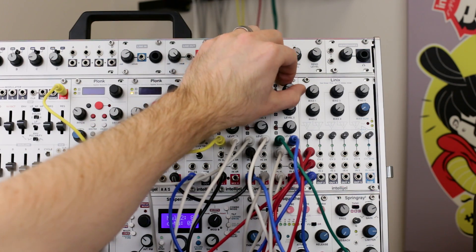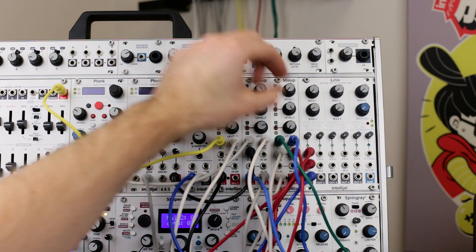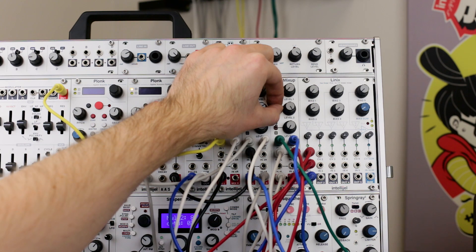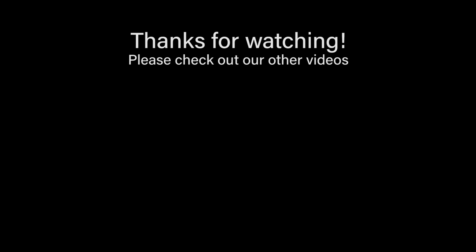Mixups are perfect for creating submixes of elements in your patches and also as a final summing stage for your system. In this example I'm using the first Mixup to sum my synths, the second for my drums, and the third as an effects return. Thanks for watching.